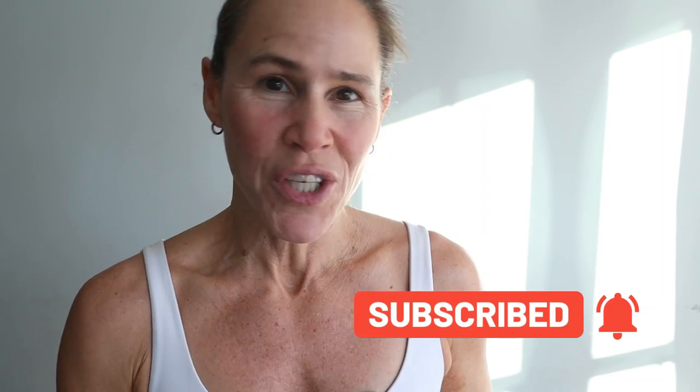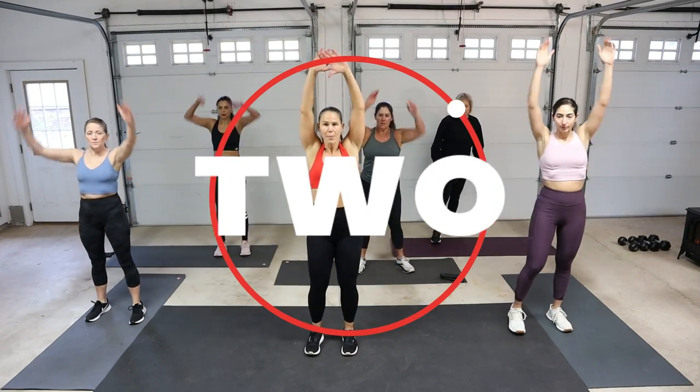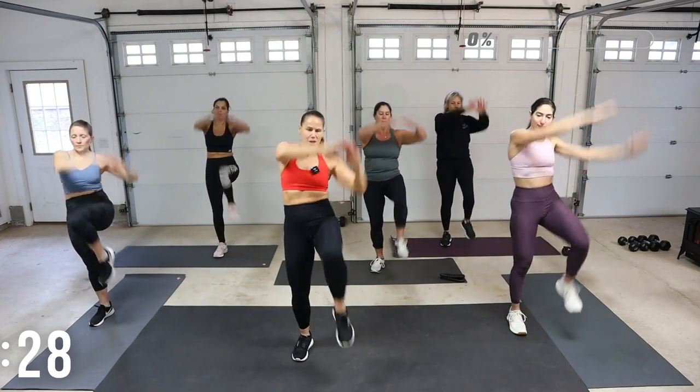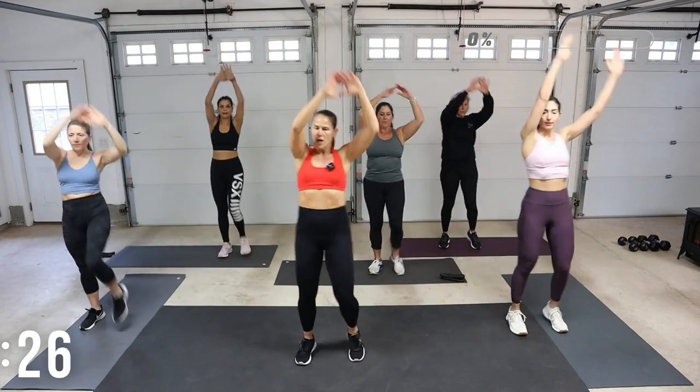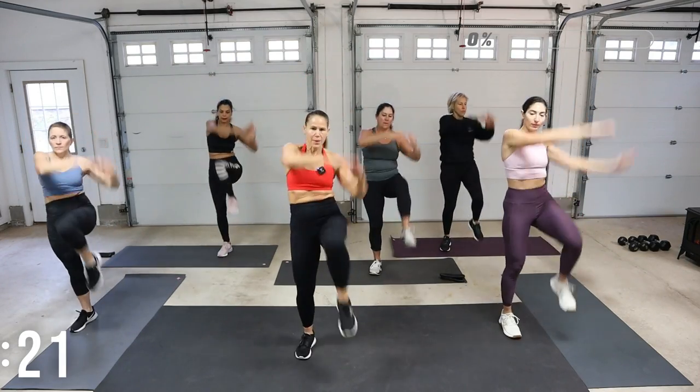Make sure if you're new to this channel, click that subscribe button and that notification bell so you do not miss any workouts. Roll the shoulders back — we're going to start with a march. Arms are going to be up, and as we march we can take those hands a little bit to the outside of the knee. Because it's a Tabata workout, you want to start to turn up that tempo a little bit.